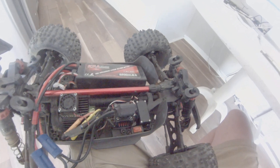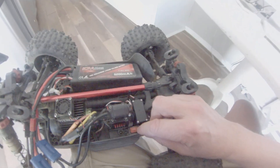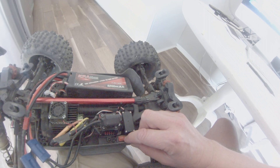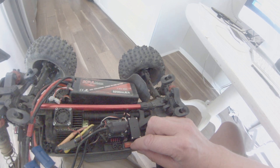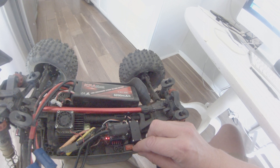Right now we are in the punch mode setting. Factory default setting I believe is number two. I'm already set to number five, so we're going to go back and pretend we're at the factory. We're going to press it again — there's two. So we're in punch mode number two right now.